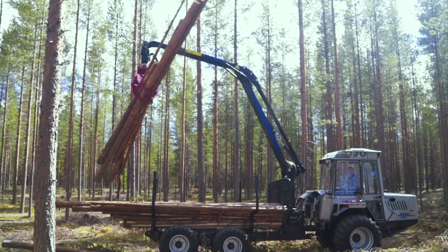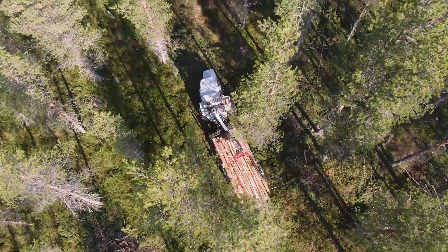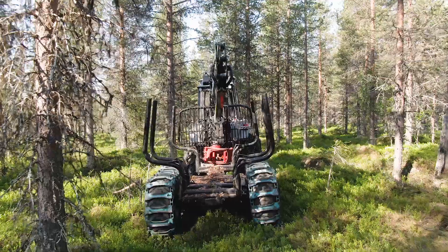The Vimec 610 is our popular forwarder that makes a big impression but with a small footprint. It weighs five tons and loads just as much.